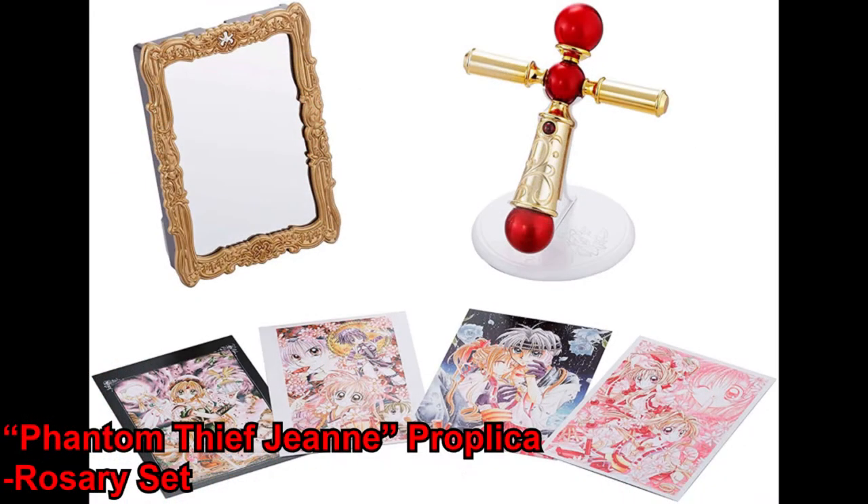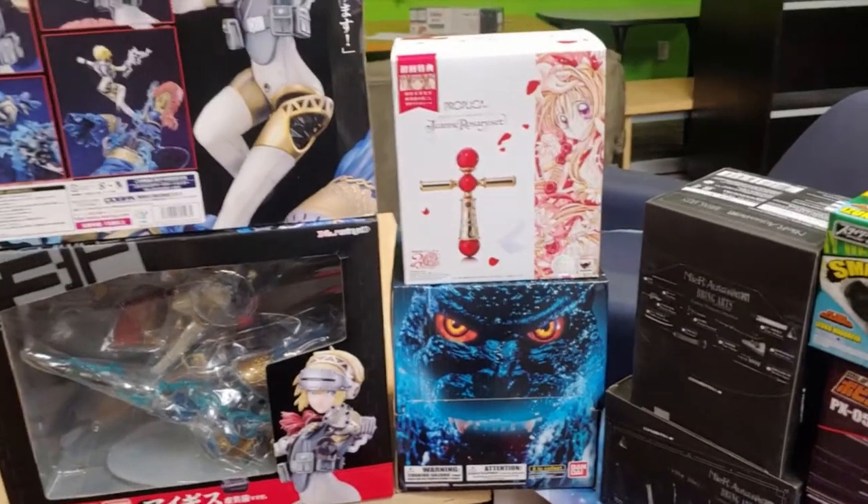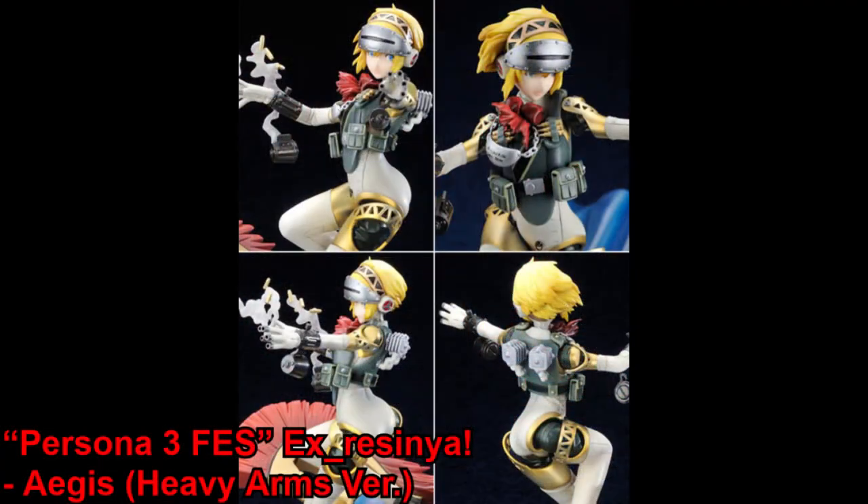Then we've got a Proplica from Phantom Thief Gene, and then finally we've got a restock on this really nice Aigis figure from Persona 3.